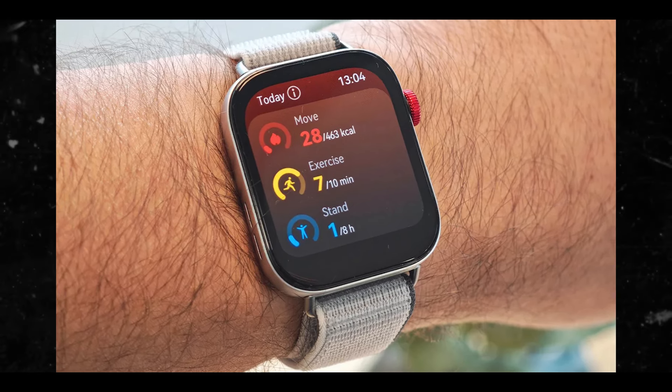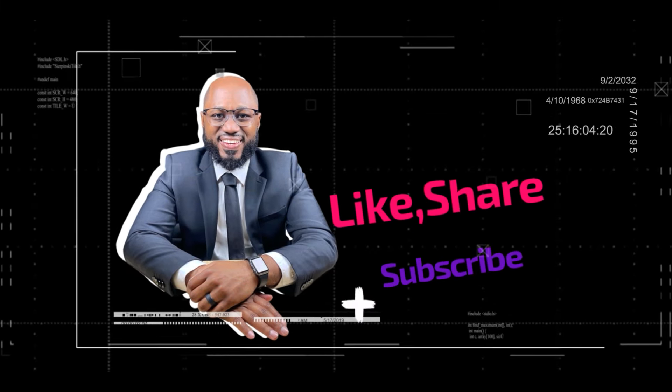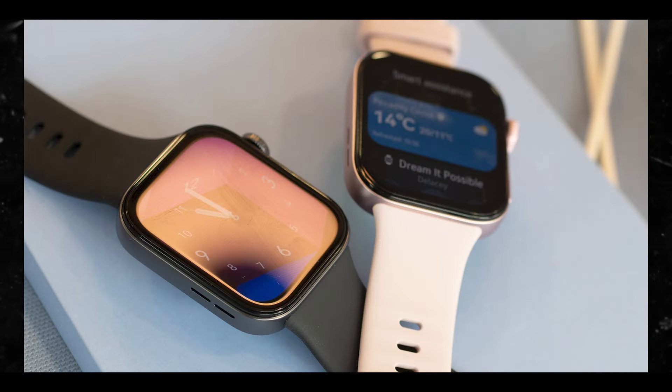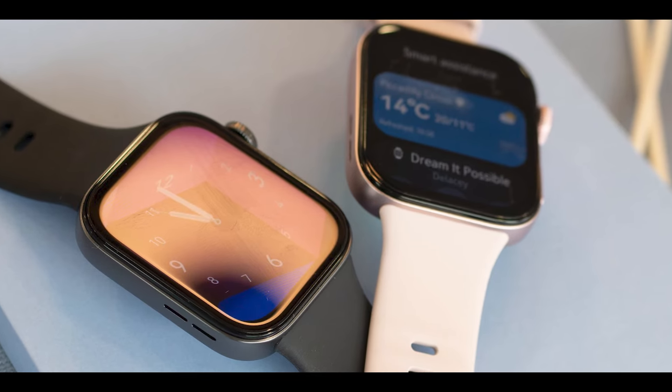It still might not be the perfect fit for the Apple ecosystem though, because we are loyal out here. Please hit the subscribe button and the like button — I appreciate your viewership. Let me know: do you think Huawei has won this battle as far as watches go? Let me know in the comments below. Stay safe, see you in the next video.